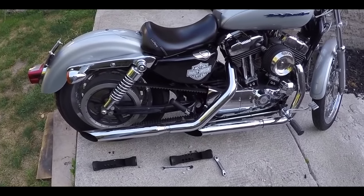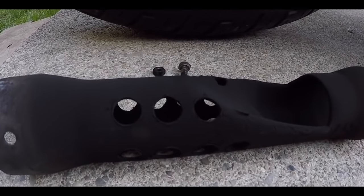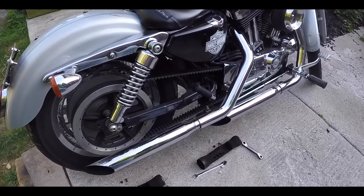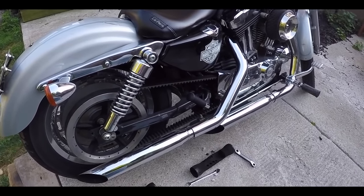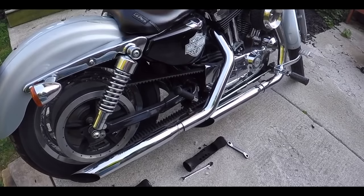A couple minutes later and the baffles are out. As you can see they're drilled quite a bit bigger than they should have been. It had such a beautiful sound before I modded the baffles — it still sounds good, but I kind of lost a little bit of performance and I wish I hadn't touched them. But with a bike you're always fooling around with something.